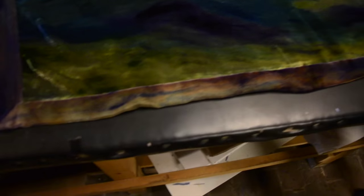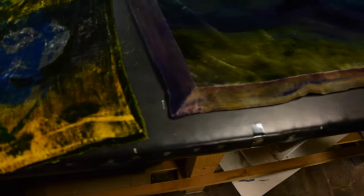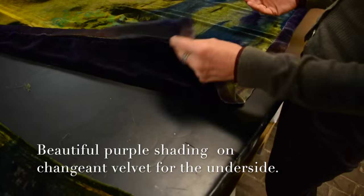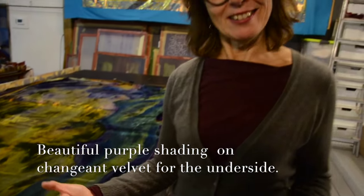I'm making a band around it of purple that brings back the purple from the painting, and I line it with purple so you can use it on two sides as a foulaar. I think it will be lovely on a sofa.